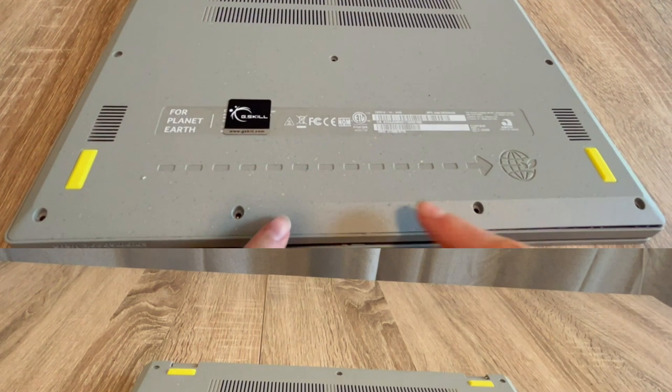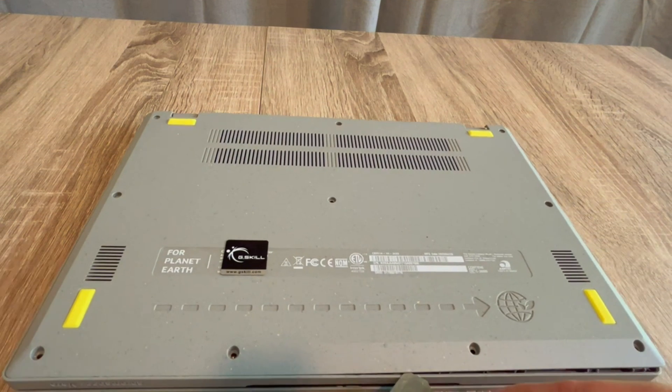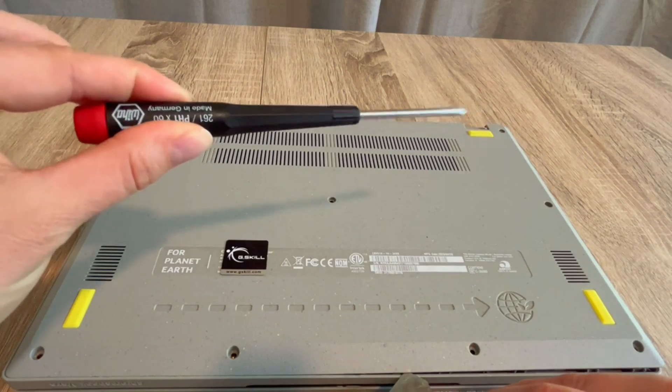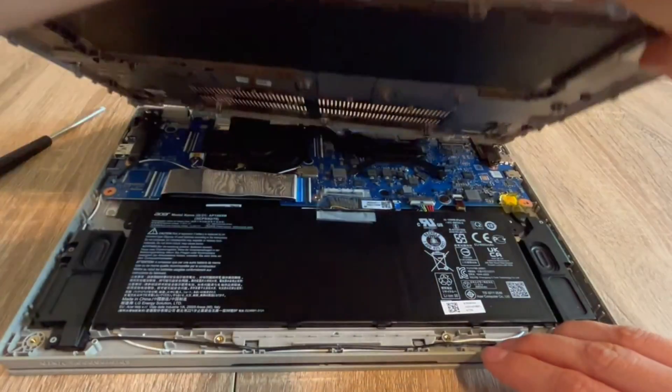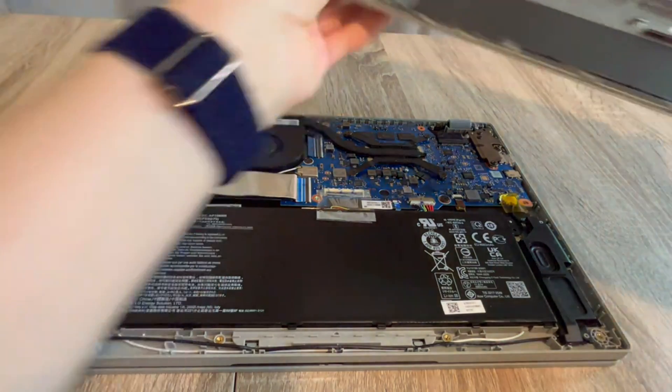How to fix your laptop. My name is Liz and I'm a certified repair technician. We're going to go over how to do what's called draining the flea power from your system, which oftentimes is known for reviving a dead laptop. With my screwdriver and pry tool, I get inside the laptop.